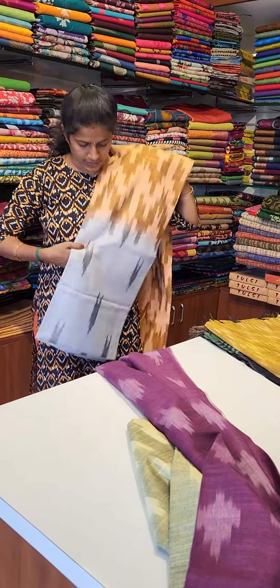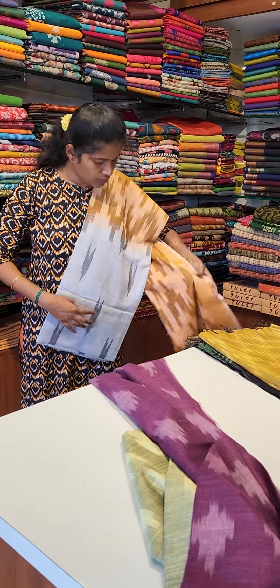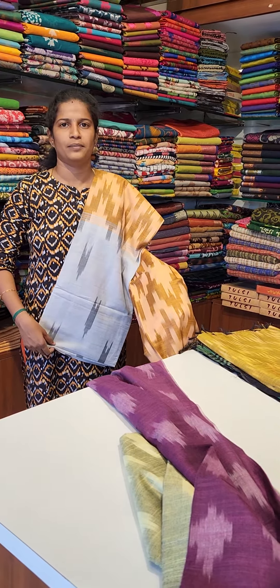This color is a silver color. A blouse of orange shade is the contrast blouse.